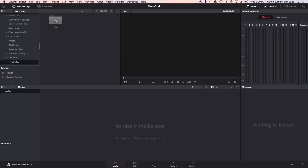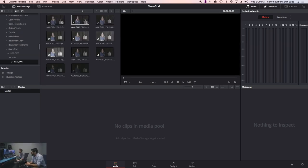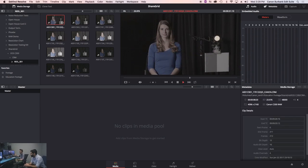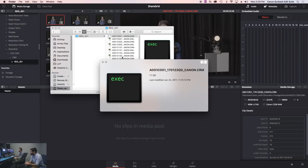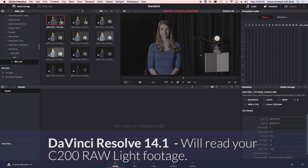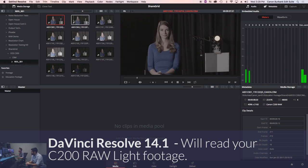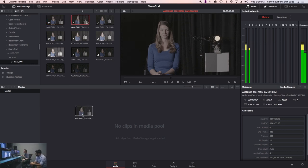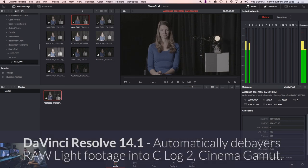Now we're in DaVinci Resolve, jumping into the C200 first card we shot. You can see immediately I've got footage I can hit space bar on — as opposed to just straight CRM files you can't preview. DaVinci will read your Cinema Raw Light files. As of DaVinci 14.1, there aren't the extensive options like in Cinema Raw Developer, so the question is: what image am I actually looking at? As of 14.1, it is de-bayering into Canon Log 2, Cinema Gamut — conveniently the same spec that's the best starting point.